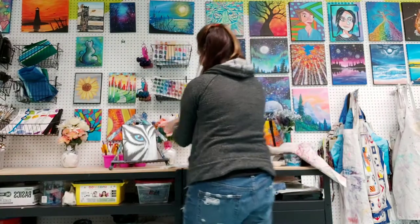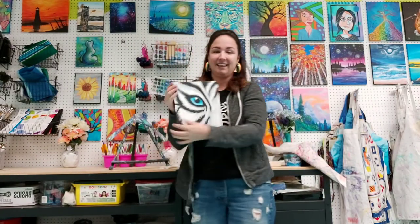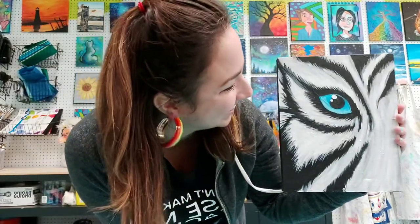Hello everybody! My name is Nikki and I'm so excited to paint with you today. I really cannot wait to paint the Eye of the Tiger painting. It's one of my favorites, and just with everything with the Tiger King right now, we thought it was an appropriate one.